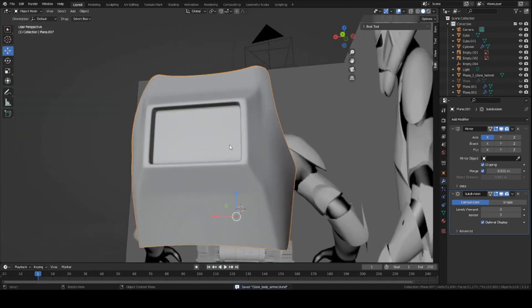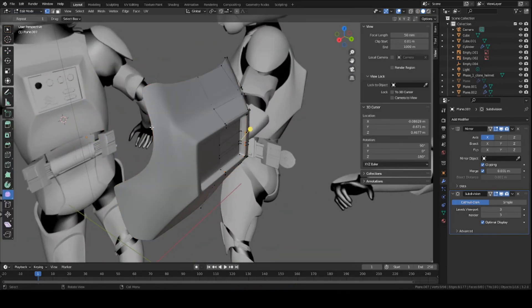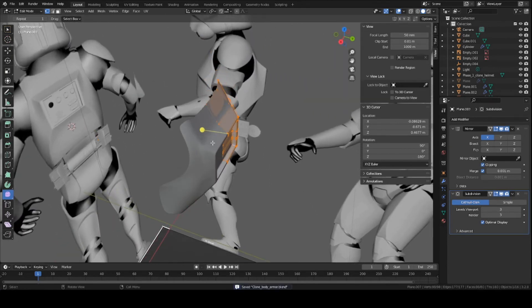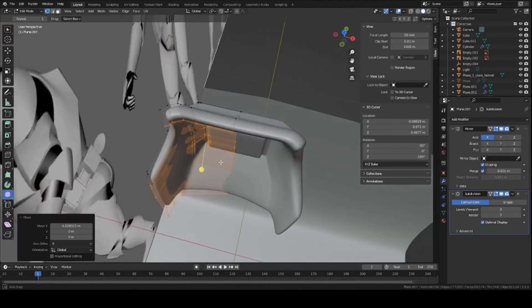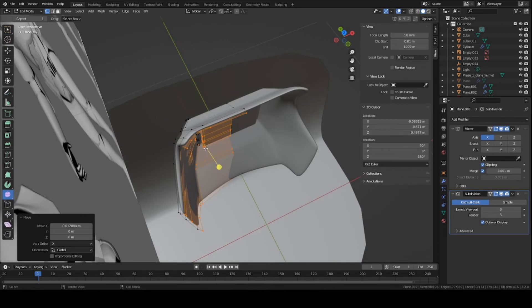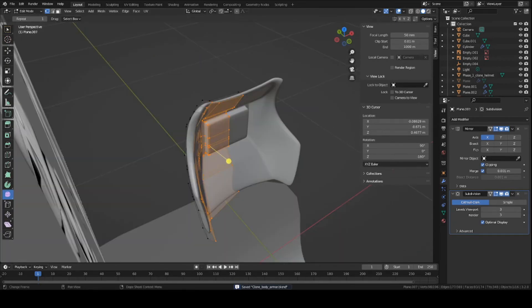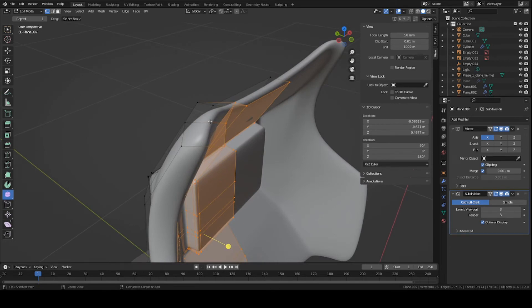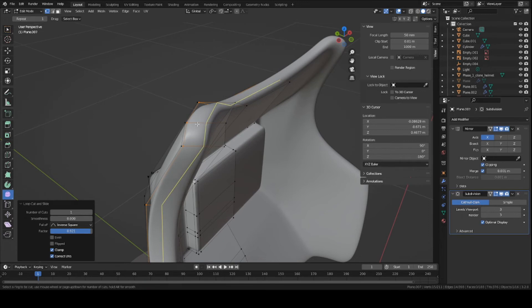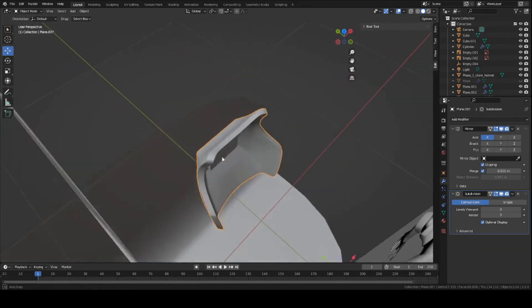Sharpening up these sections looks a little bit better. Now we're ready to add some thickness to this piece. Go back into Edit Mode if you're not already. Select everything with A, press E to extrude, and move it inward. Move that highlighted section inward on the X-axis and on the Y-axis as well. That's a good way to add thickness — it sometimes works better than the Solidify Modifier. Now sharpen up some of these sections. Press Ctrl+R on this side, left-click once, move it over, and left-click a second time. Do the same for the other side.